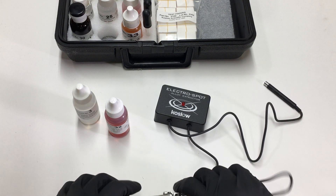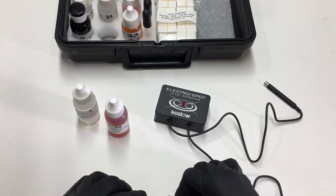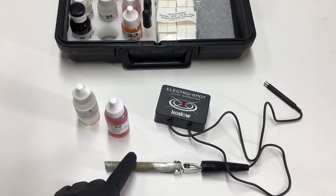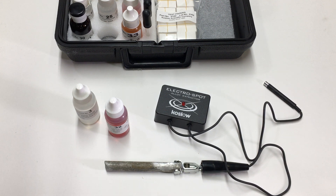Attach the alligator clip to the metal. I want to find out if this metal contains cadmium.